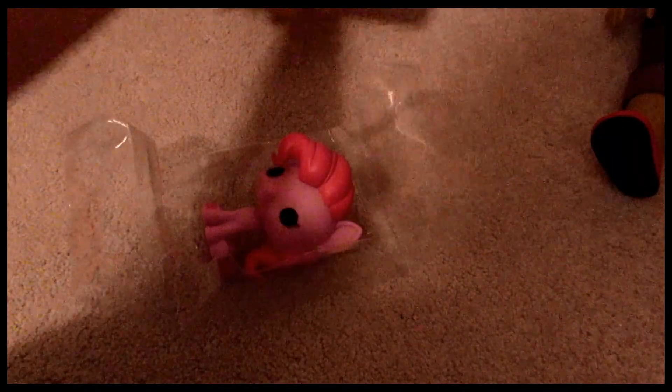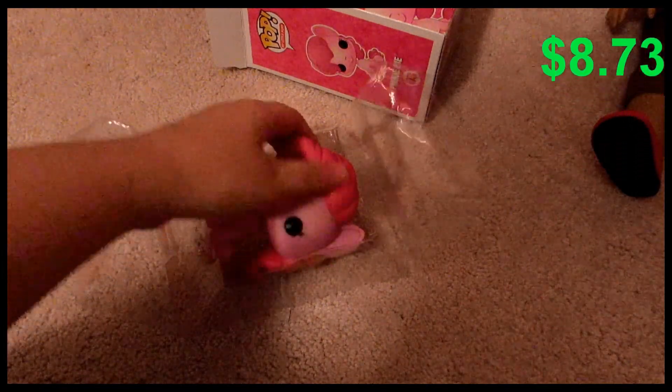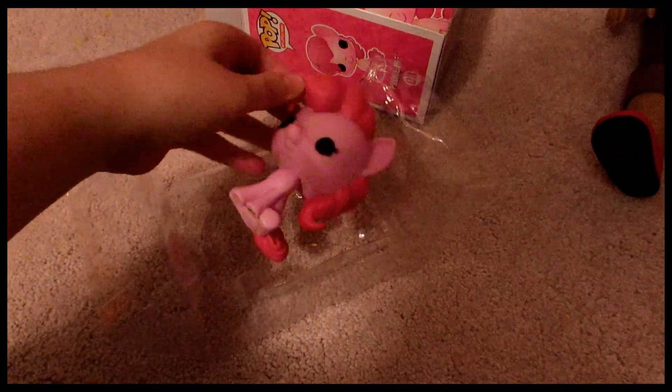She was $8.73 from Walmart, which isn't too bad. Really simple packaging. And here's what she looks like out of the box. I looked at her paint job through the plastic, and she seemed to have the best paint job I've ever seen on a Pop figure. And she's got her little cutie mark, which is so stinking cute.